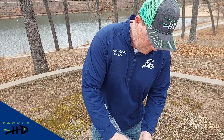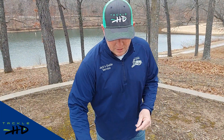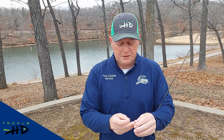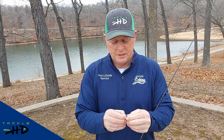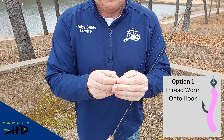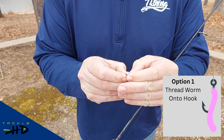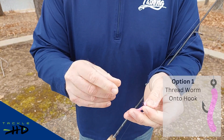I'm going to grab the bubblegum pink worm and thread it on this hook. There's a couple different ways you could do this — you could just thread it on the hook from one of the ends of the worm. First one I'm going to do is thread it on there. It does take a little bit of time, like so.